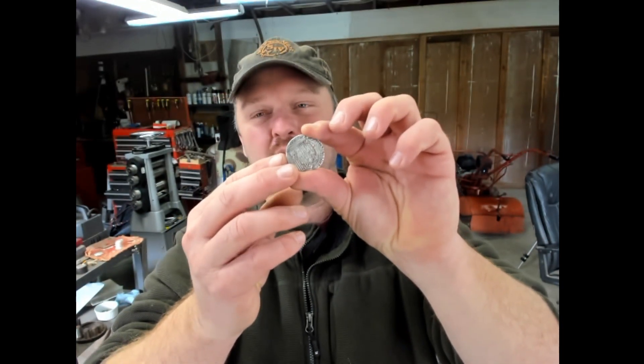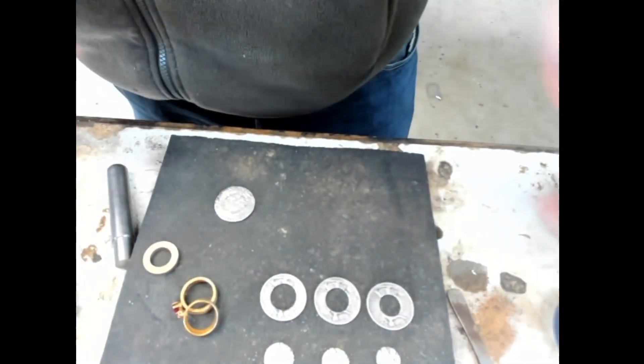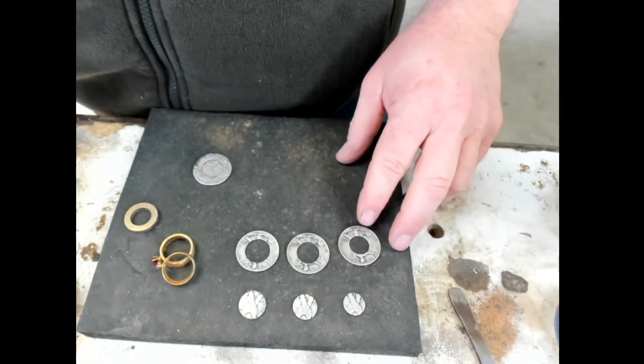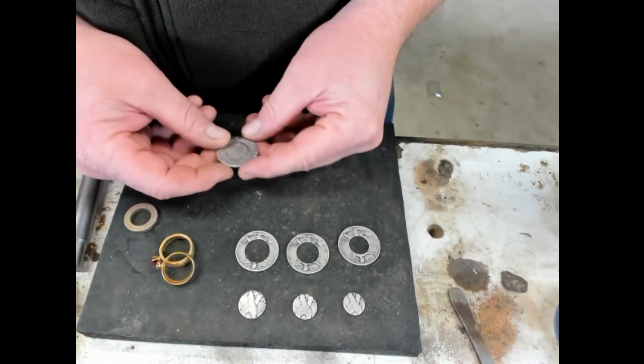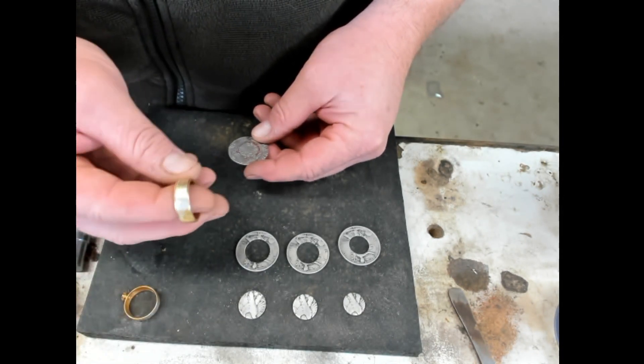Hey guys, Jason here. We've got that Spanish coin ring making going to the next step — the scary steps — so I'm taking my time. I've been trying to figure out what size hole punch to use and decided to go with the 9/16. I usually do about a half but I want to go a little bit bigger because it's going to be a smaller ring.